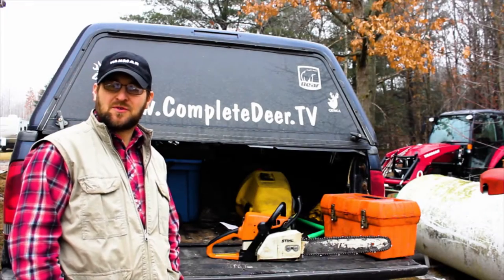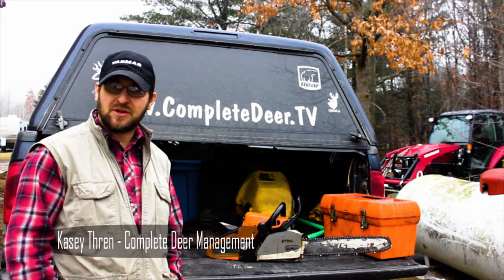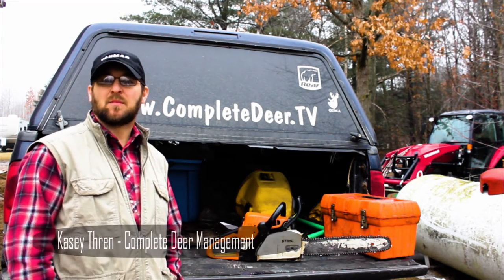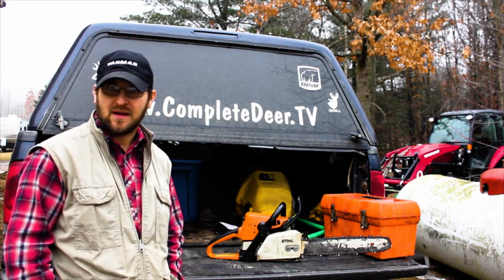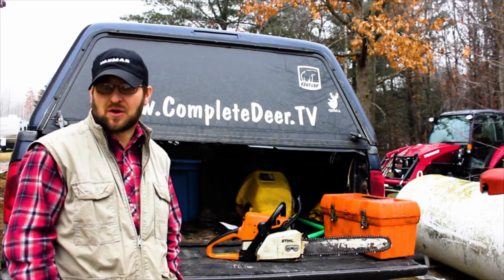Today is January 23rd, 2017. My name is Casey Thrun, owner of Complete Deer Management. Getting prepared to go back down to Battle Creek and continue with a timber stand improvement, felling and hinge cutting for a client.